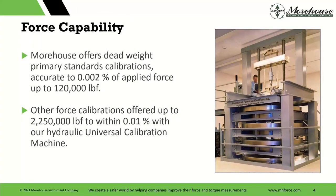Force capability: we have primary standards up to 120,000 pounds. Most measurements in the range between about one gram of force to 120,000 pounds of force are better than 0.025%. If it's specifically a dead weight machine, it's within 0.002%. We have some smaller dead weight machines we're working on now, like super small — like 20 pounds, five pounds force machines — because anyone that makes really small force measurements knows that they can be tricky.